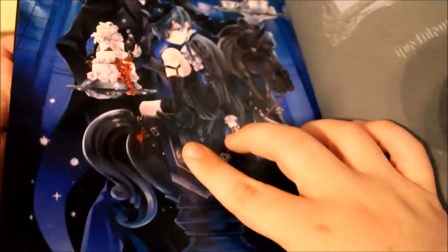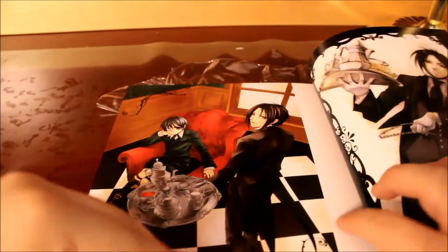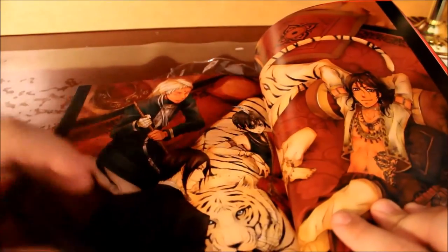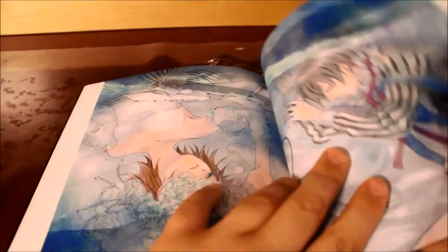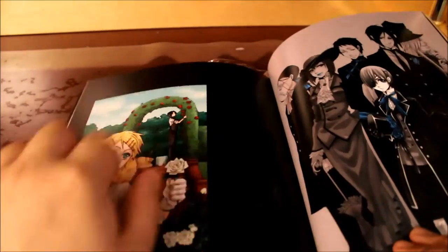Here's some artwork. I'm not going to go through everything because I'll literally be here all day. I always say sorry for the not-so-great quality. Here's some basic artwork... skipping some pages since I have a lot of other things to unbox — I still have two other figures.